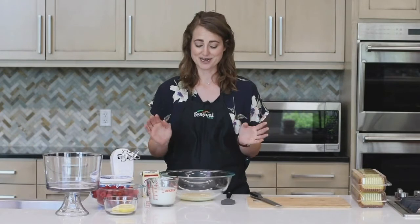A trifle is a dessert that is made from layers of cake or cake crumbs, some kind of pudding whipped topping, and fruit. To get started with this one, we are going to make our pudding whipped topping mixture.